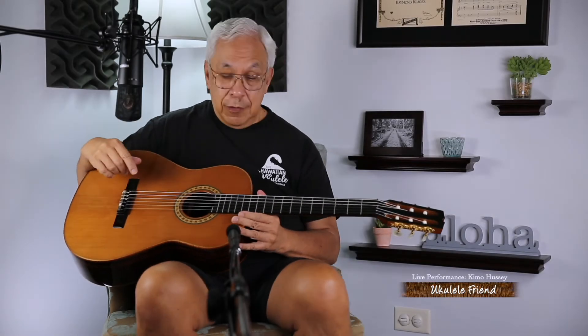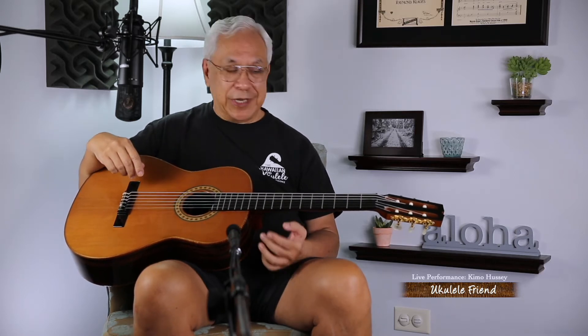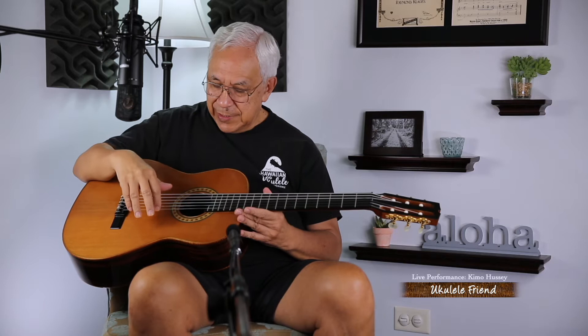Aloha, I'm Kimo Hussey. Only two days before Thanksgiving and let me wish you a very, very happy Thanksgiving. Speaking of Thanksgiving, I'm very, very full of appreciation because I get to play this wonderful instrument.